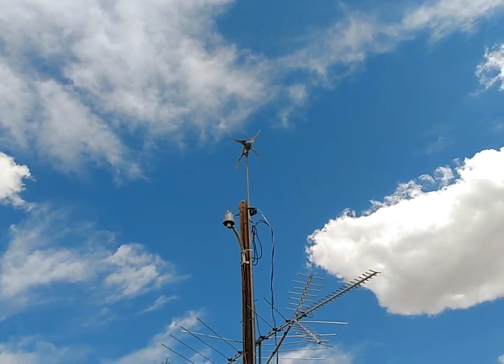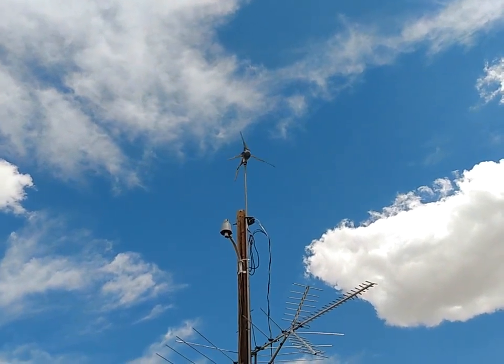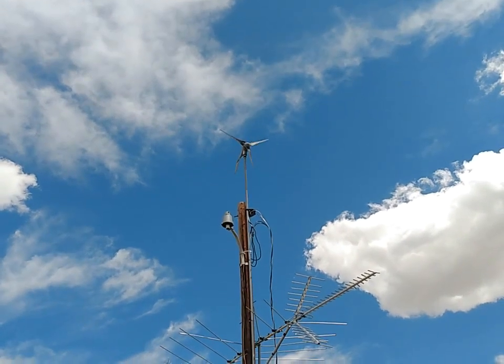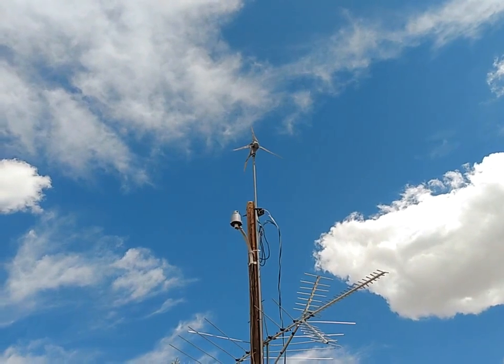There is my 400 AirX wind turbine. It's a 12 volt wind turbine. You can see we've got just a tiny little breeze blowing through here, and this is installed and has been there for now eight years and working. I've never had to do anything to it since I put it up there.